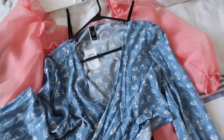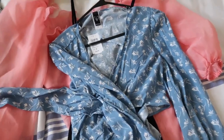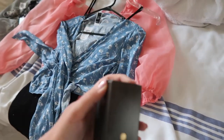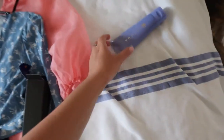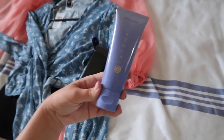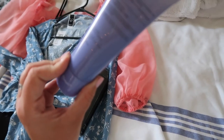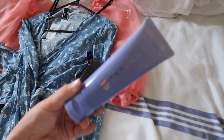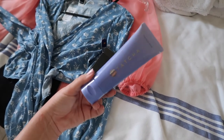I'll leave links below if you want to buy them. Also, Tatcha sent over their new rice wash — I've used it twice and I'm so in love. It's so creamy, amazing, and light — basically a soft cream cleanser for normal to dry skin. It's brand new and I'm obsessed, definitely go check it out.